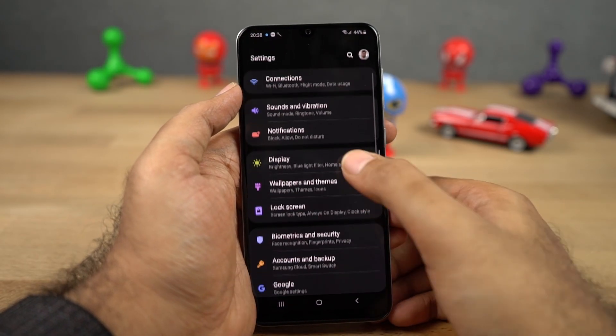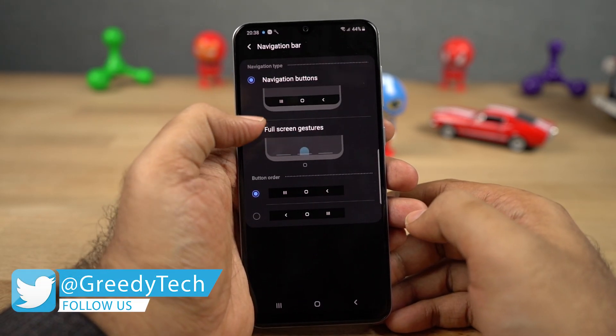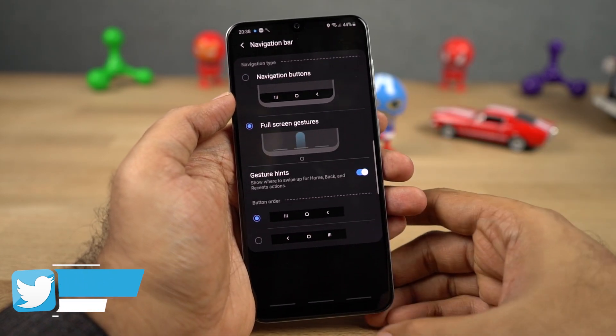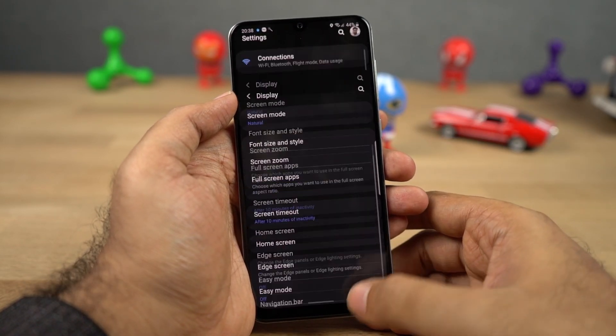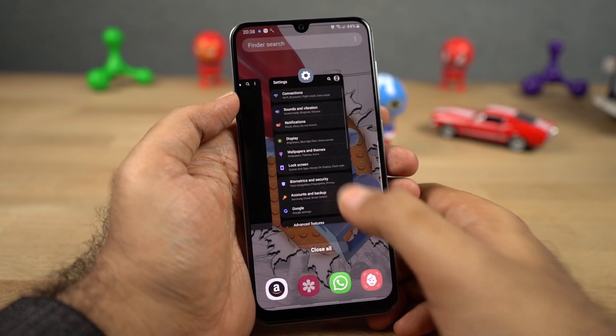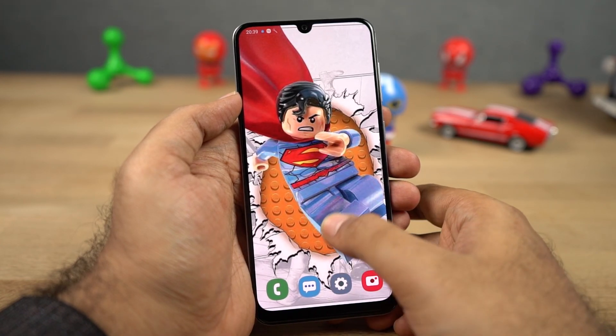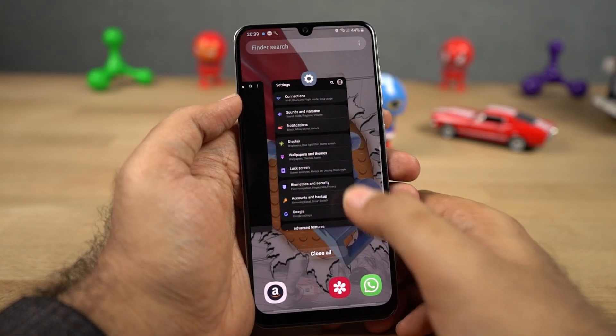Next we have navigation gestures — Samsung likes to call it full screen gestures. Just enable this feature and the navigation bar is replaced with three lines. You can swipe from the right side to go back a step, swipe from the center to go home, swipe from the left side for recent apps, and swipe and hold at the center for Google Assistant. Personally, I like the implementation of MIUI on Xiaomi phones and Android Q.